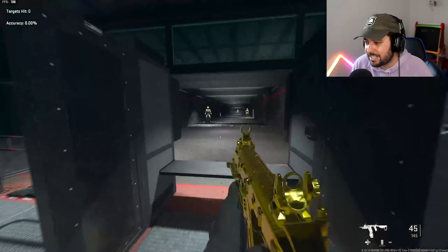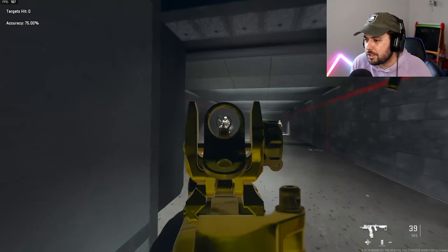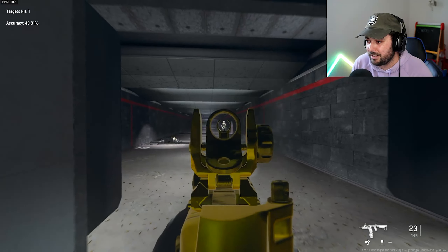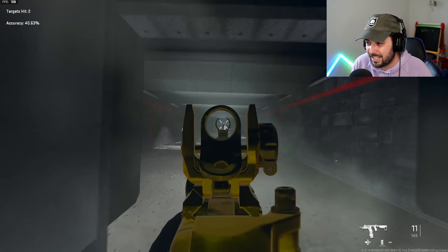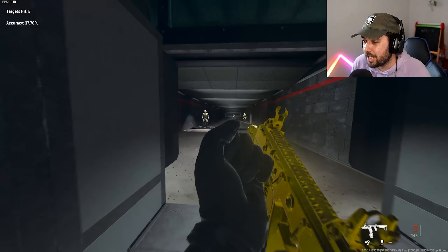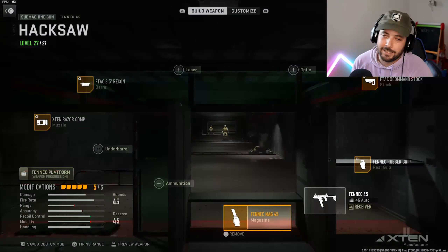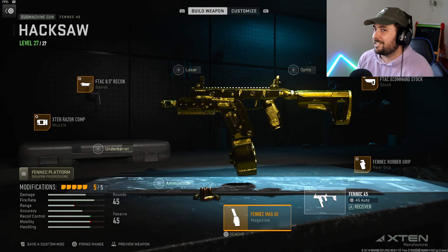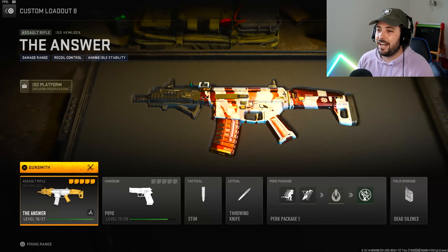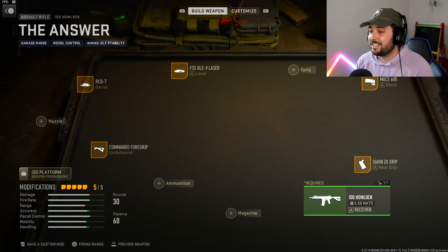The aim walking speed tuning was something I actually changed instead of leaving at zero — this gun is already so fast running around, but then you ADS and it feels slow, so we had to bring the aim walking speed up slightly. Don't expect this to be the best gun at long range — it'll struggle even at mid-range. With 16 bullets left at long range, even tap firing won't finish it. This is a rushing gun, made for pushing everywhere.